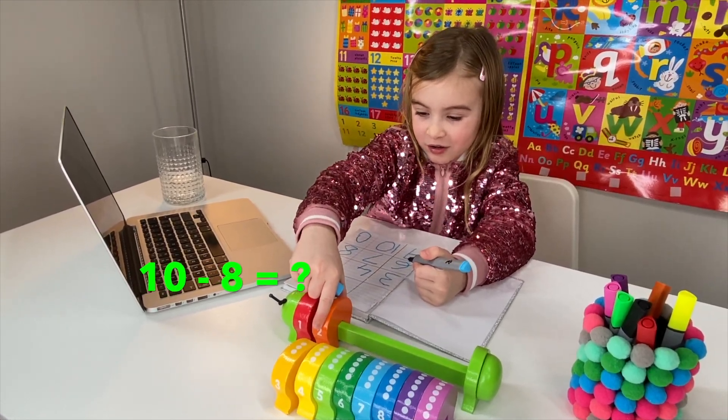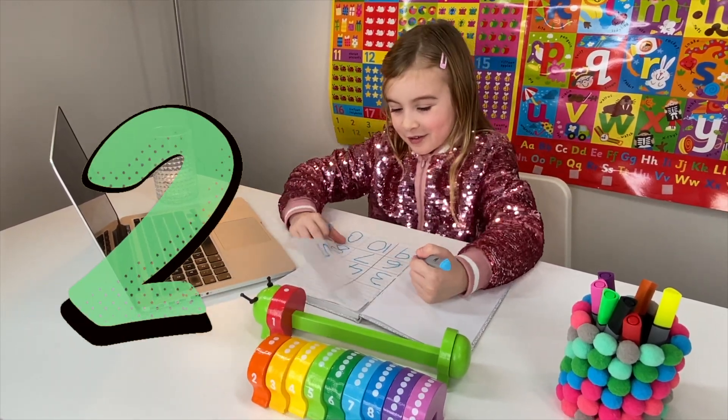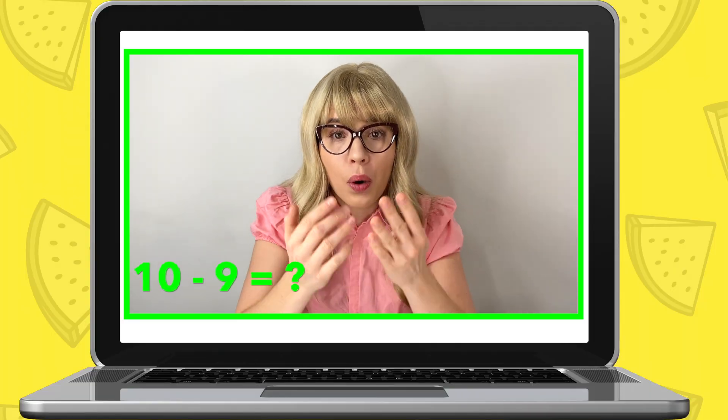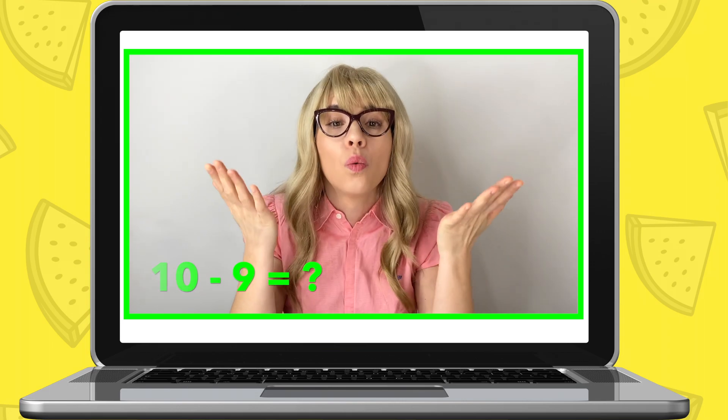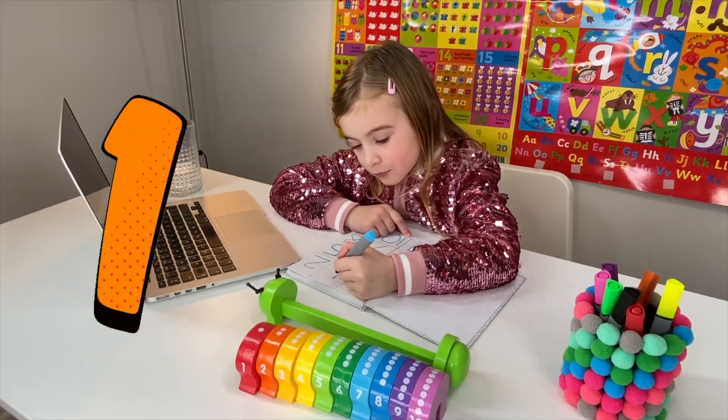Miss Elizabeth: Maria, what about if we take away eight from number ten? Look how clever and fast you are at all of this! Now, what about if you take away number nine from number ten - which number will you have left? Maria: Three. Miss Elizabeth: That's right! Wow, well done, Maria - you were so good at your subtraction!